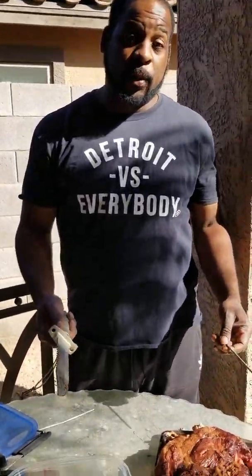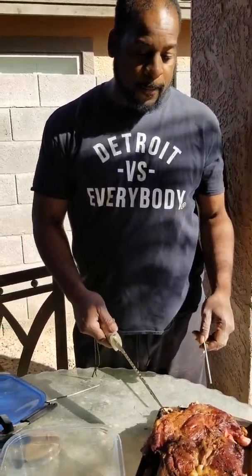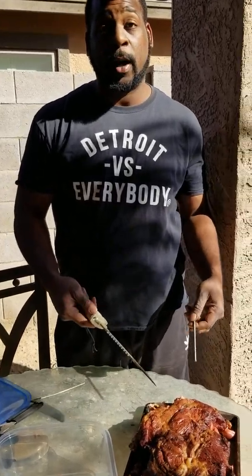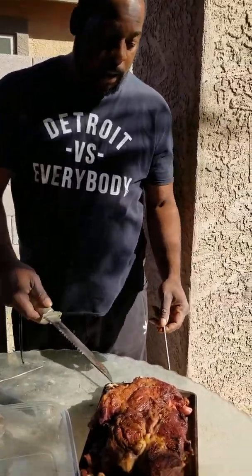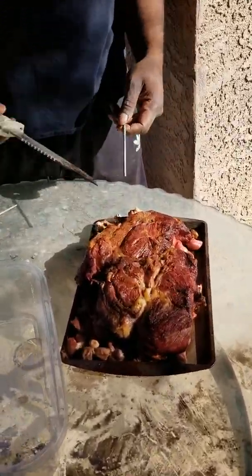All right, once again, back at Anubis Protection Dog Kennels. I'm just going over how I cut my meat up, just getting the steaks and stuff off of the grill. There's really nothing to it, just want to show you.